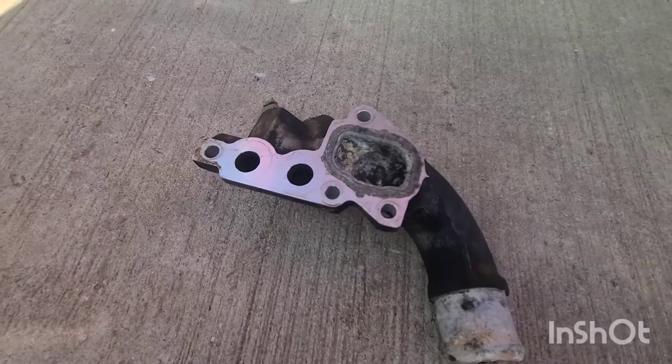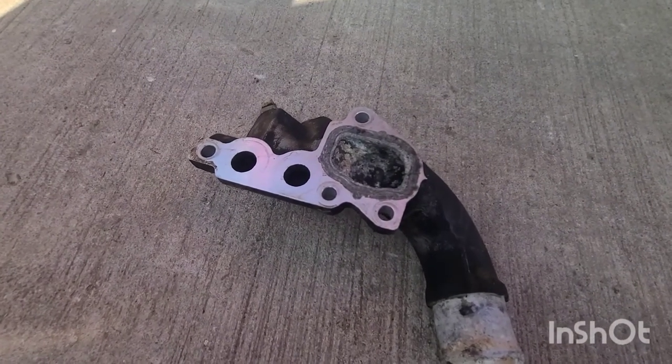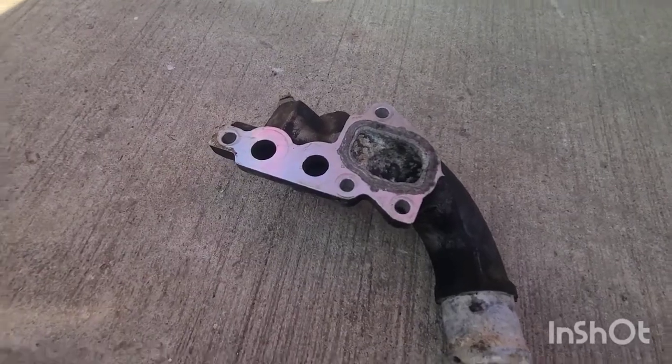I cleaned up the mating surfaces with a razor blade and some brake cleaner, and here we have our new gasket. We're gonna put this thing back together.